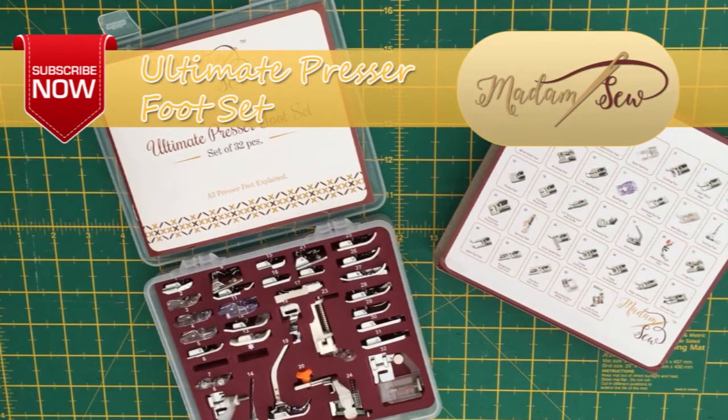I hope that tutorial was useful to you, and if so please subscribe to the Madam Sew channel for more tutorials and information on the ultimate presser foot set. I'll see you around for the next tutorial. Bye for now.